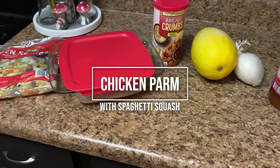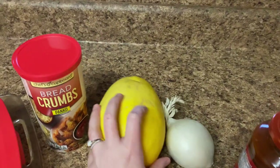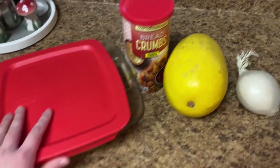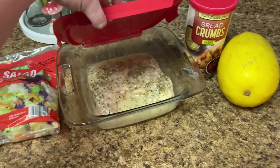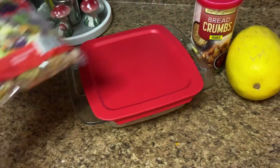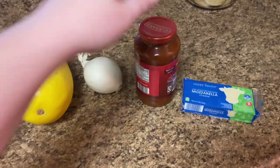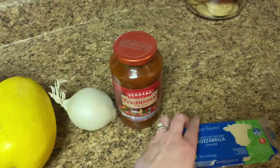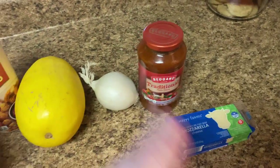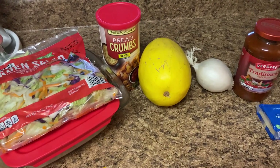Tonight for dinner we are having chicken parmesan — chicken parm on spaghetti squash as our noodles. I am marinating this chicken in Italian dressing and Italian seasoning. Instead of parmesan we have mozzarella. We're just really loosely following recipes in this what's for dinner — it's just ingrained in who we are.